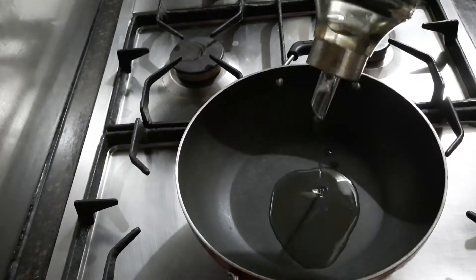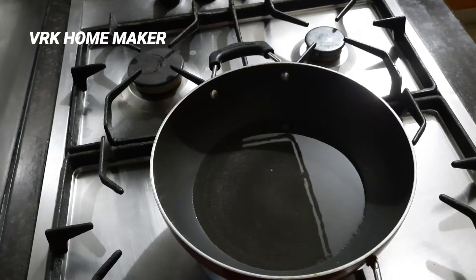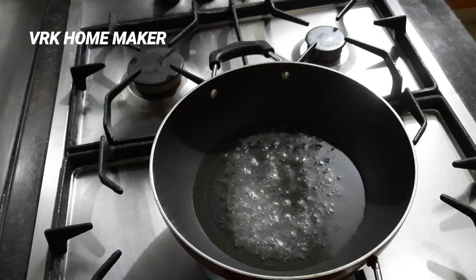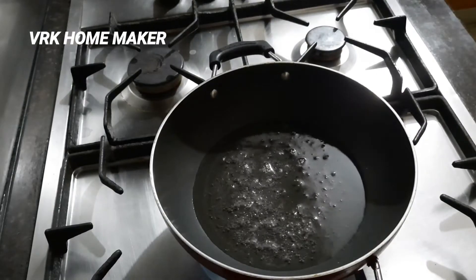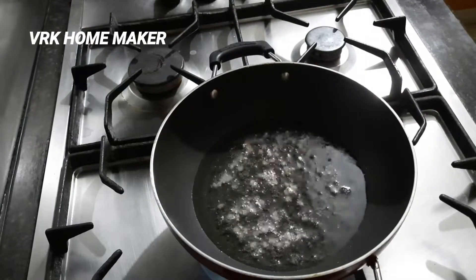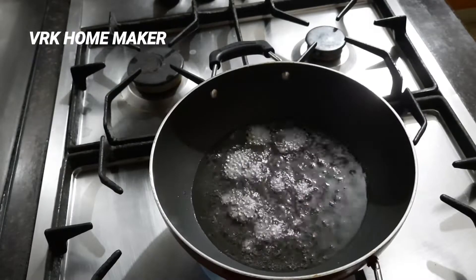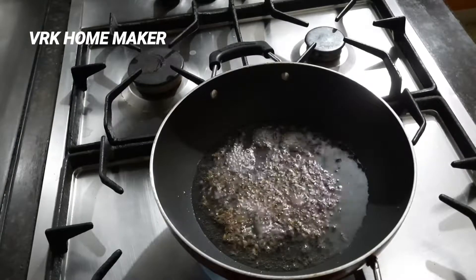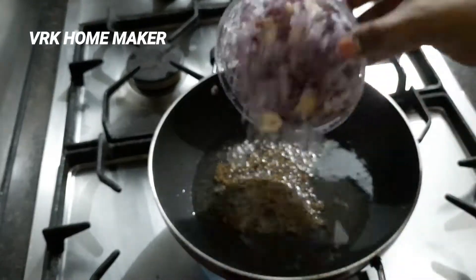Add three to four tablespoons of oil and let it heat up. Now add one tablespoon of mustard seeds — the mustard seeds have started crackling. Next, add one tablespoon of black gram seeds, one tablespoon of channa dal, and one tablespoon of cumin seeds.